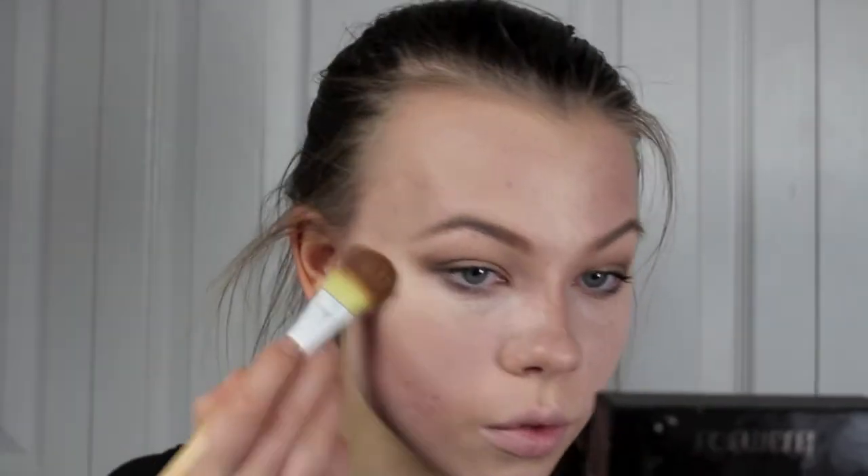To make our face even pop more, I'm going to be using a highlighter, and this is going to catch the light in certain places. So I'm going to be putting that on the tops of the cheekbones, the cupid's bow, the chin, the tip of the nose, the center and the bridge of my nose, and underneath the brow bone.